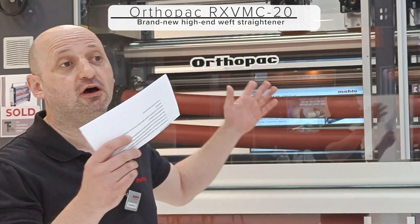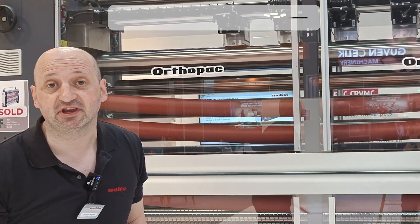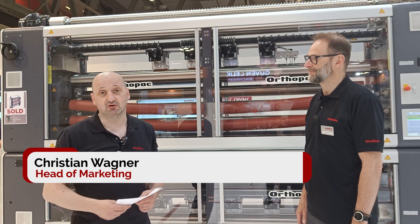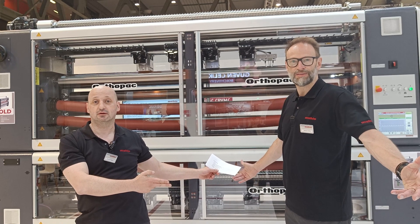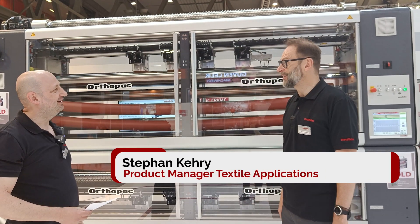Hello and Servus from Italy. Welcome to the Marlo booth. Right now we are standing in front of a brand new machine called the Orthopuck RX VMC, our new X series. My name is Christian Wagner from Marlo, and with me today is Stefan Kiri, who is responsible for product management here at Marlo.